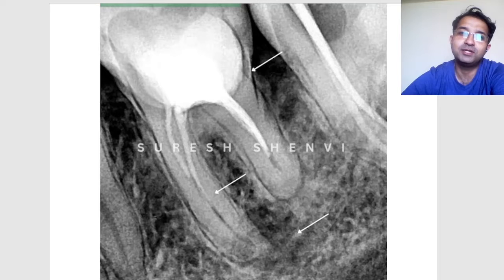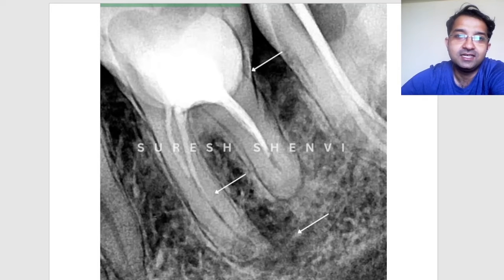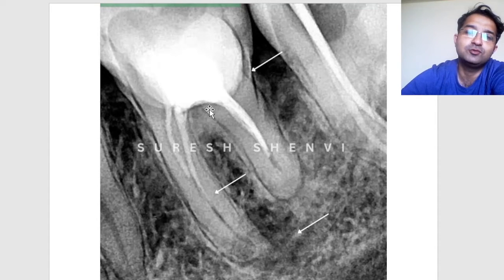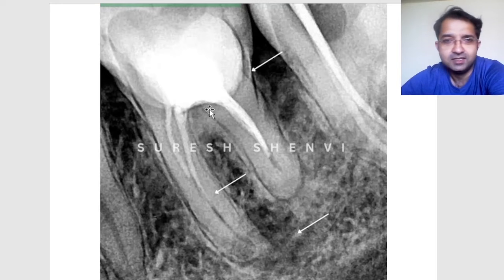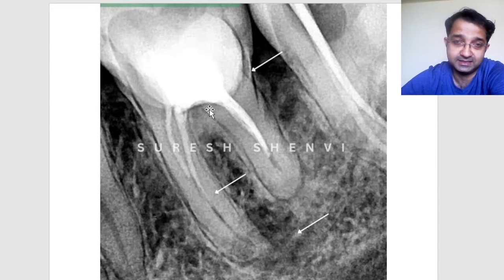The majority of people would extract this case because it is a difficult one — there is a lot of core material, it is a composite, and the major problem is there is decay below the core buildup material. If you don't believe in saving the tooth structure, you would tell the patient we may have to extract it because the decay is very close to the furcation.